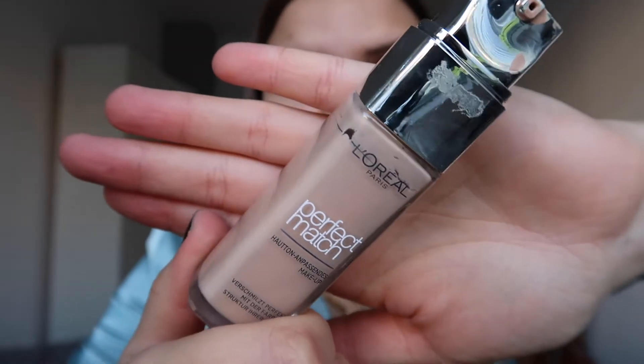Next we go on to foundation. I really like this one — it's pretty new. It's a really liquidy foundation that is very light and not too heavy. Of course you can build it up, but this is supposed to kind of match your skin tone and blend in with the warmth of the face, and I feel like it really does.